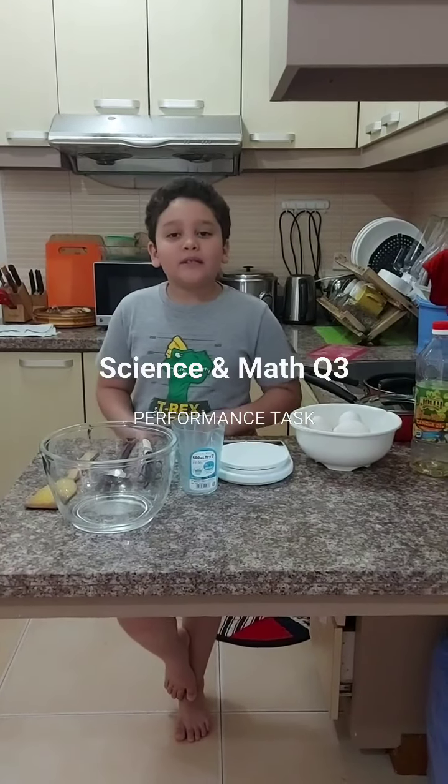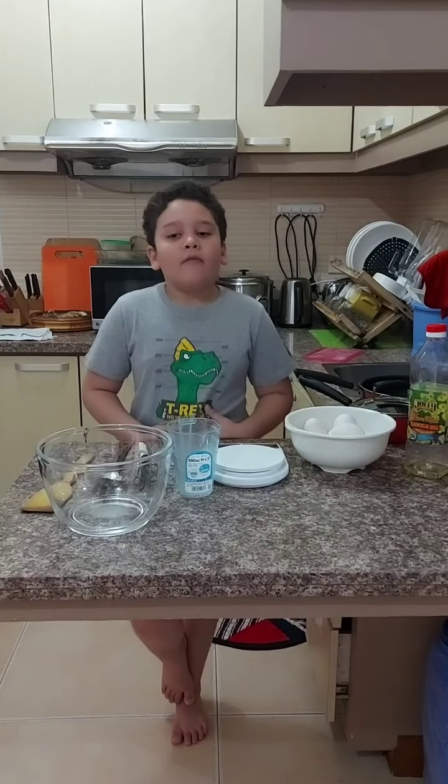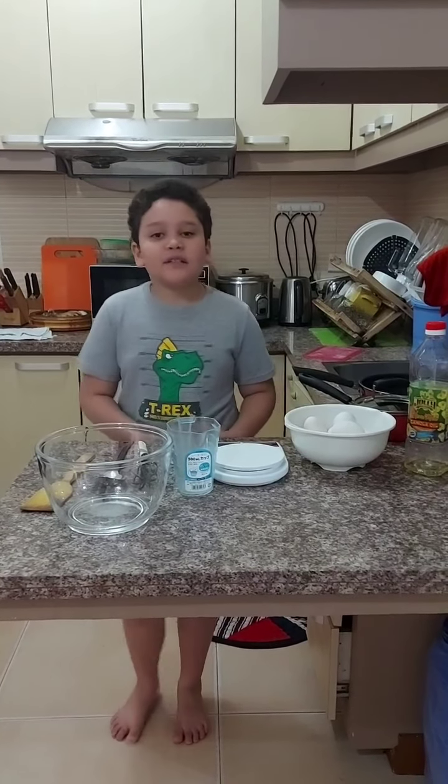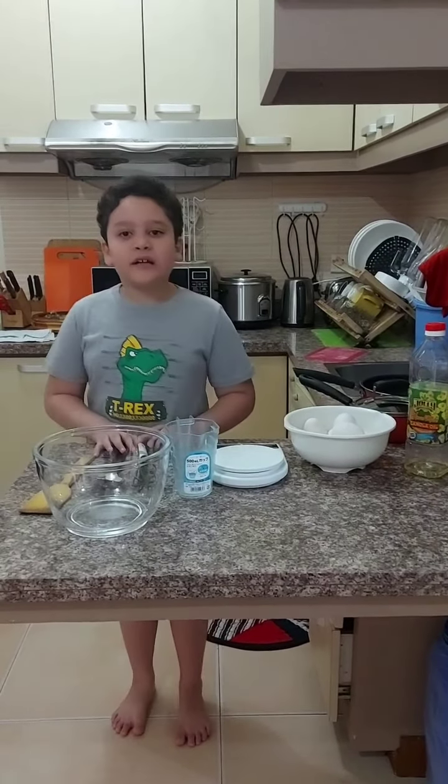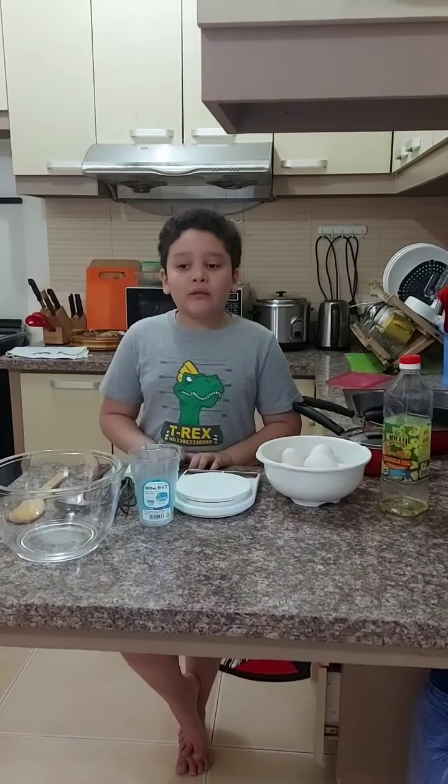Hello everybody. My name is Dirkum Birham Gidja, and today I will be doing my performance task for math and science. It's called N-Science. In this video we will be learning about these topics.